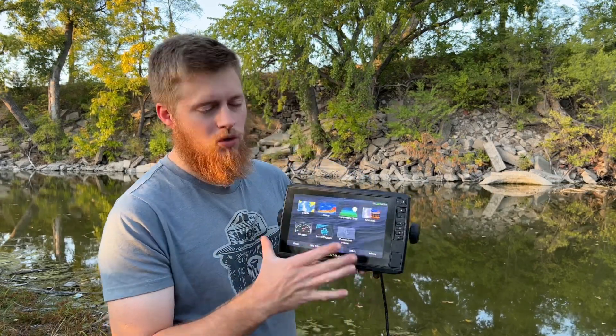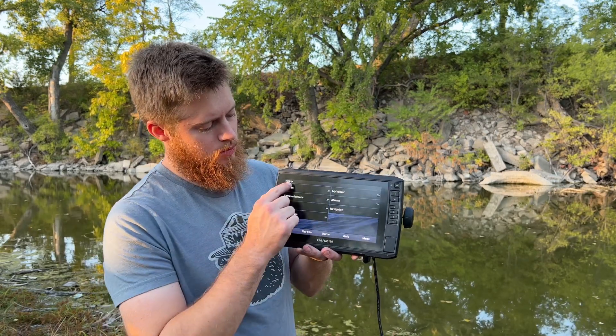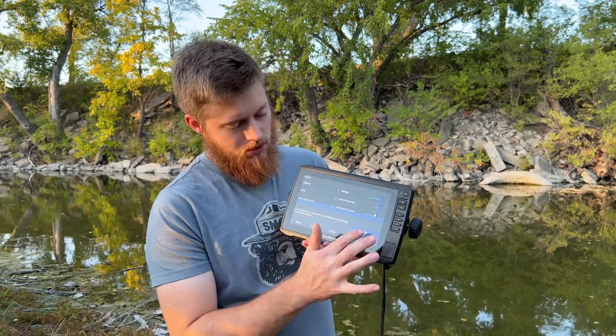So first let's talk about how to turn on simulator mode — it's very simple. We're on the home screen here. All we're going to do is press Settings, go to System, then go to Simulator and turn it on. That's the easiest way — boom, it's on.